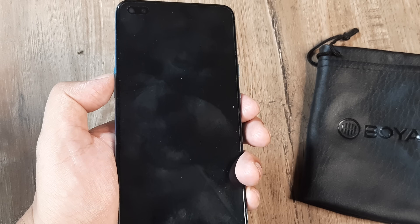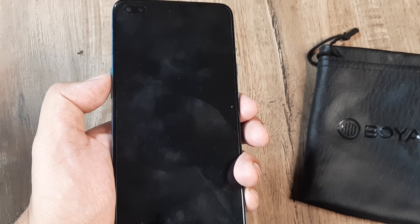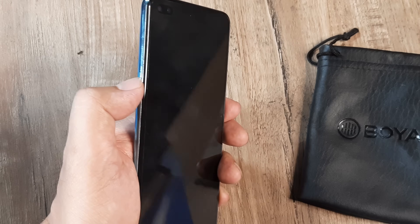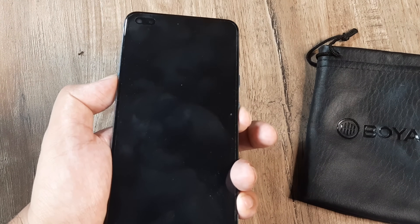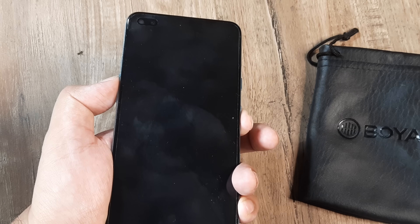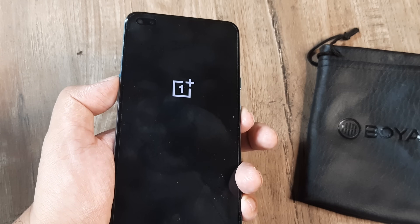Way 2 is quite similar — plug the charger into the OnePlus device, charge it for a moment, maybe 10 minutes or so, and then again press the volume up and the power button together, keeping them pressed until you get the OnePlus symbol. This is way 2.